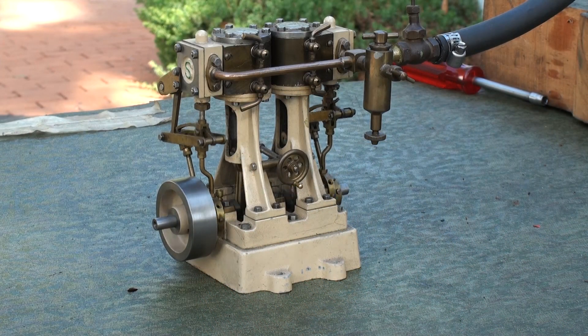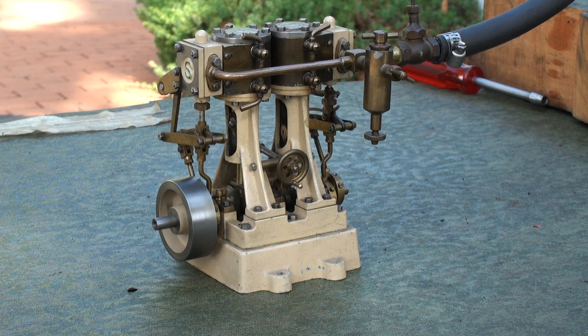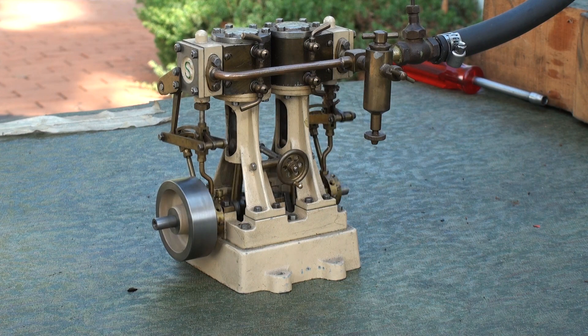This is a model of a small steam launch engine, a bar stock engine built from Stuart Turner castings. Approximately 100 hours building time.